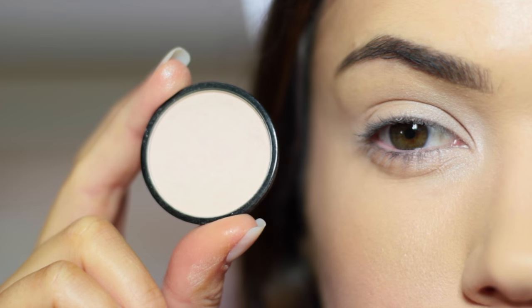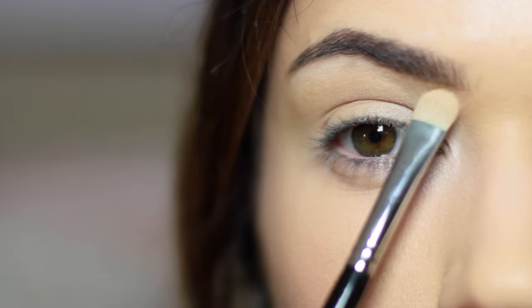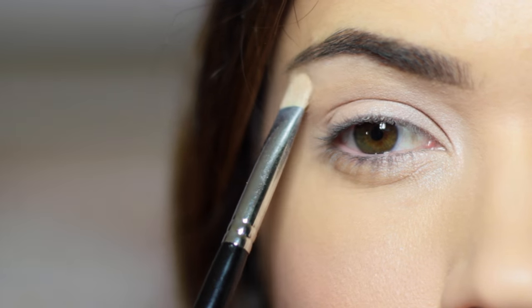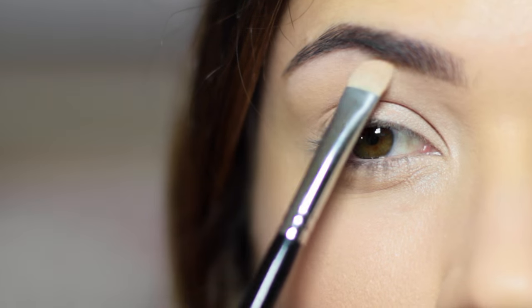Your brow highlight is also important. Make sure this is at least one shade lighter than your skin and go all the way along underneath your brows, particularly on the inner corner, then blend across — and this will open up the space once again.